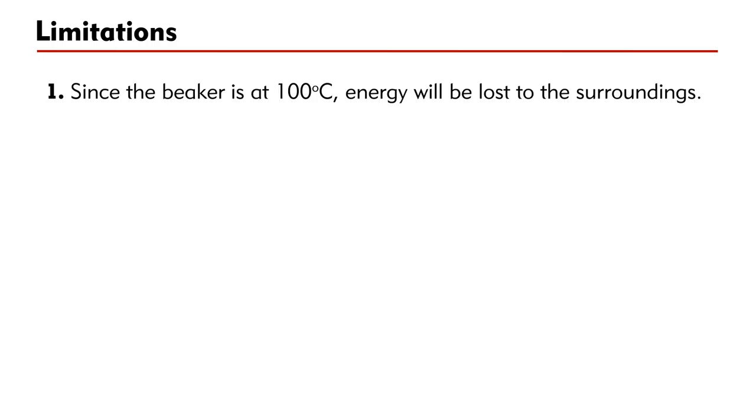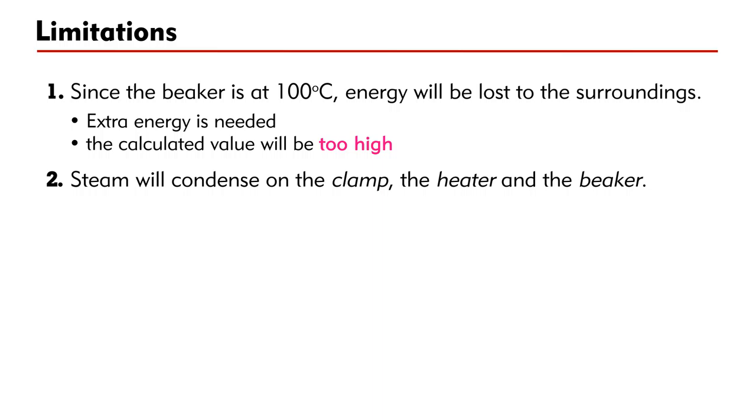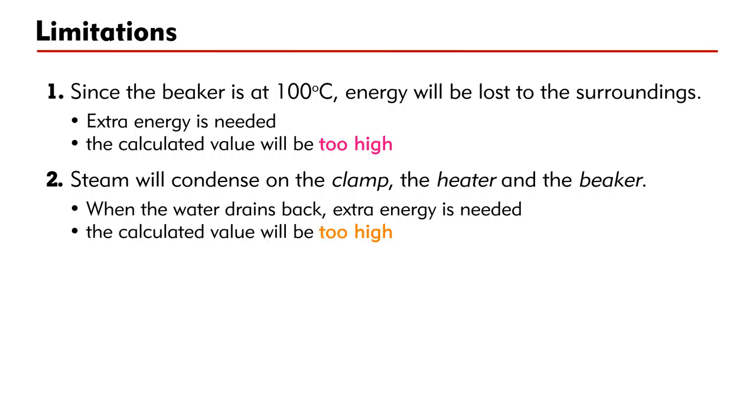This experiment illustrates the basic principle of measuring the specific latent heat of vaporization of water. However, it is far from perfect, and it is important for us to understand the limitations. Firstly, since when water boils the beaker is at 100°C, a lot of energy will be lost to the surroundings — extra energy is needed, and the calculated value will be higher than the standard value. Secondly, the steam coming out of the beaker will condense on the clamp, the heater, and the beaker. When the water drains back, extra energy is needed, and once again the calculated value will be higher than the standard value.